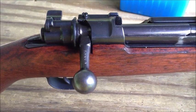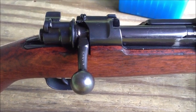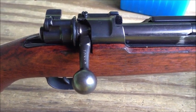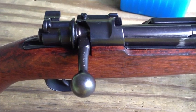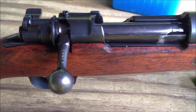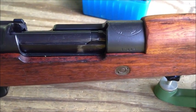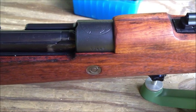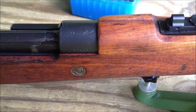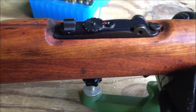I like .30-06 and I like bolt-action guns, and before acquiring this gun, what I did not have was a Mauser action rifle. So I purchased this one online on GunBroker — this is the Colombian Model 1950.